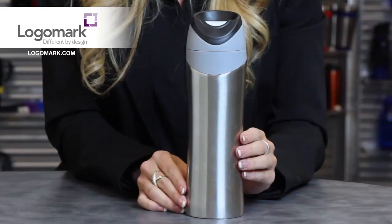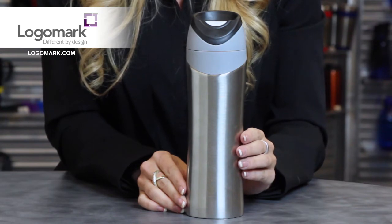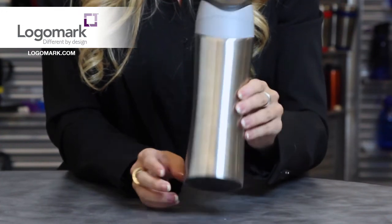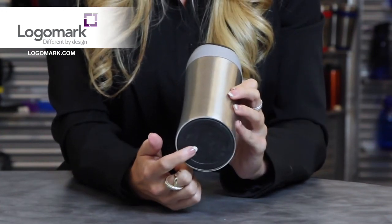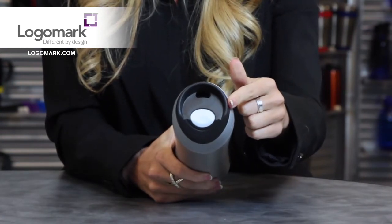Hi, Kelly Rugg here from LogoMark, and I'm here to introduce to you the KM6415 16 oz vacuum sealed stainless steel tumbler. This tumbler is made of 18-8 stainless steel and has vacuum insulation to help keep your drinks warm. It has a non-slip base pad on the bottom and a three-tone top with a popper-style leak-proof lid.